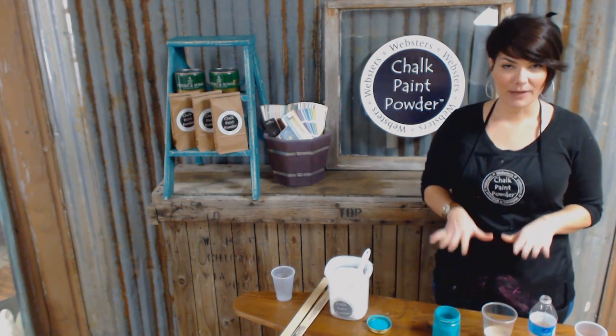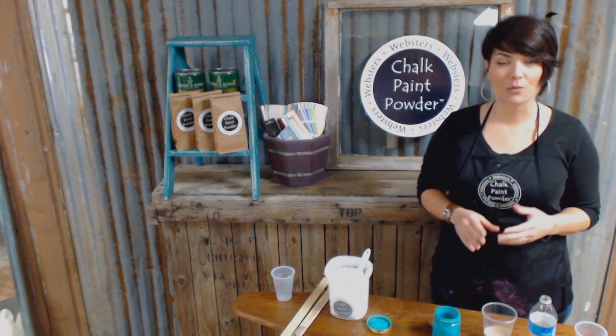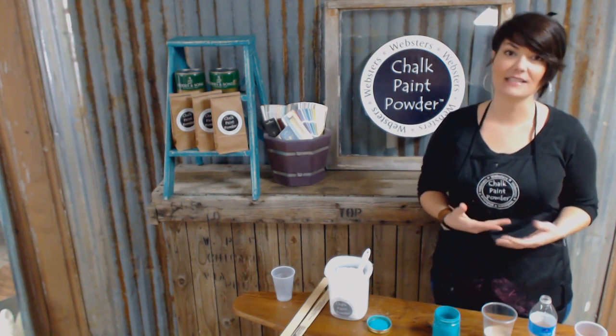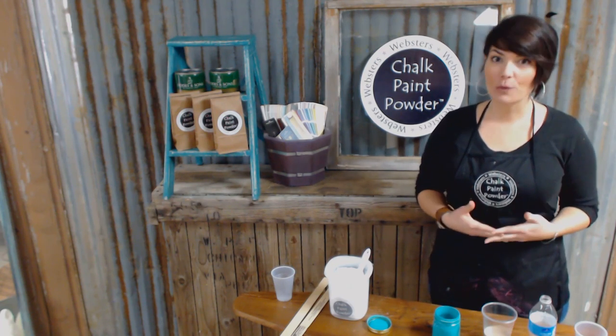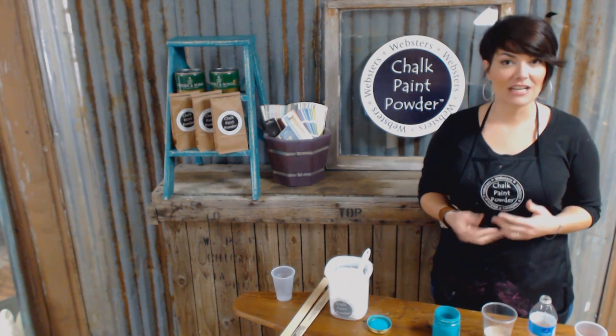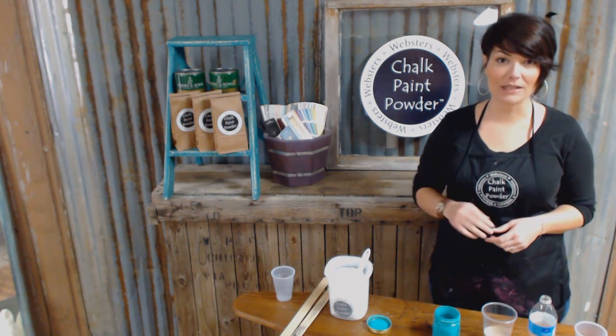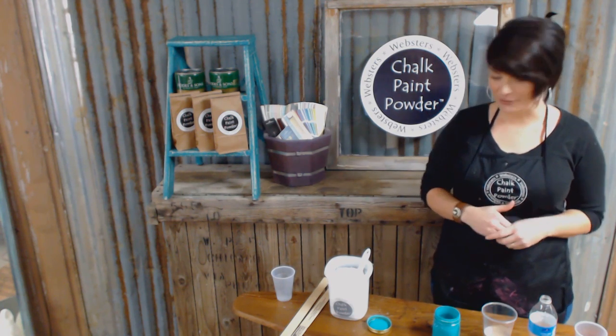These are matte finish paints. Webster's works best with flat or matte finish. Now if you have a higher sheen — let's say satin or semi-gloss — it's going to work well with Webster's too. You're just going to need to add a little more powder to get that same chalky consistency and for it to distress like you're wanting it to.